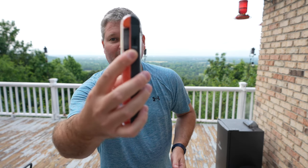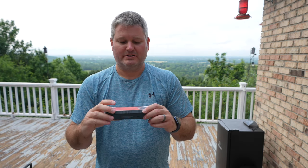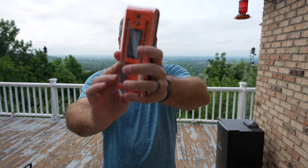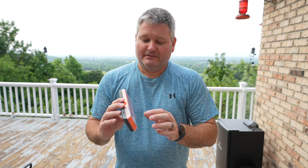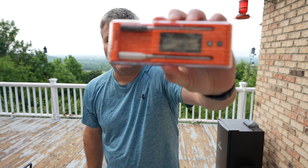It uses a USB-C port, so that's super convenient for recharging your probes. These probes do not use wires, so that's a value add — there's no wires. Traditionally what I would have to do is use one probe as the ambient probe and then stick the second probe in my butt to monitor the internal meat temperature. Each probe will measure the ambient plus the meat temp.